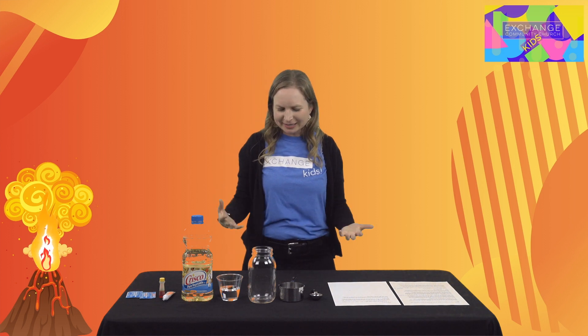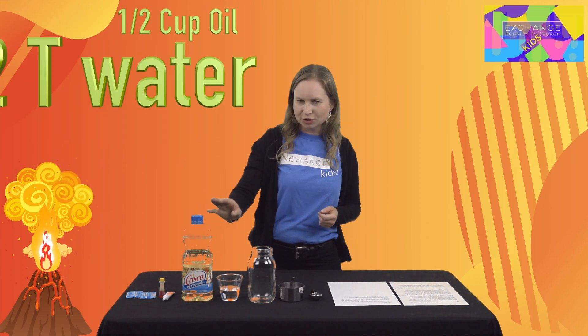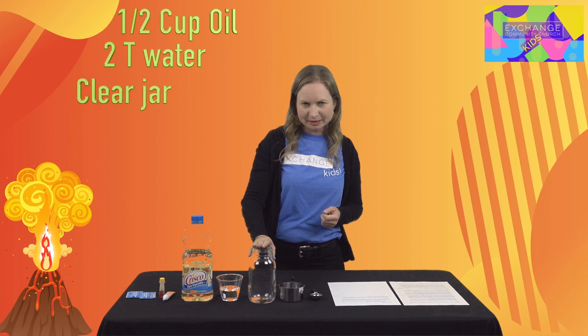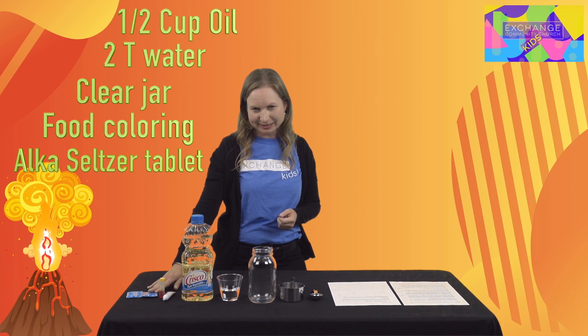It's always fun to bring something back from a field trip, so today we're going to be making a homemade lava lamp. To do this, what you're going to need is a half a cup of oil, two tablespoons of water, and a jar or glass to put it in.